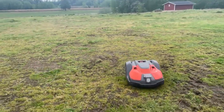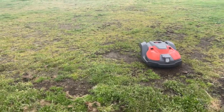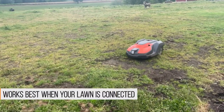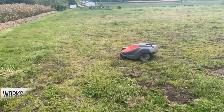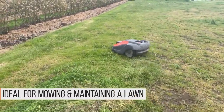The automower is not for everybody and the automower is not for every lawn. As a general rule, I want your lawn to be connected, meaning I don't have all little spots and places that I have to go to. As a general rule, I want it to be a lawn — I don't want it to be a field.